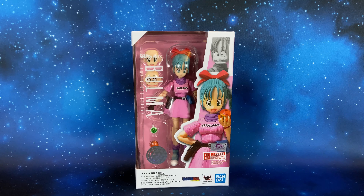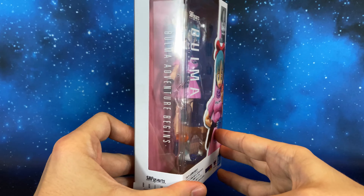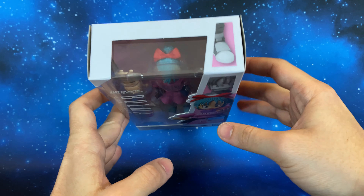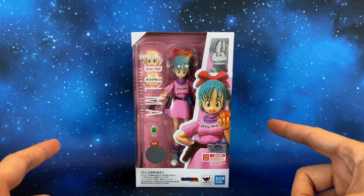So this is the packaging — very well done. This is one side, this is the other side, up, down, and this is the back part. Let's see this figure out of the packaging.